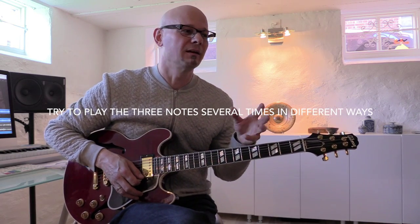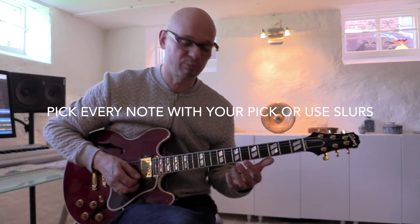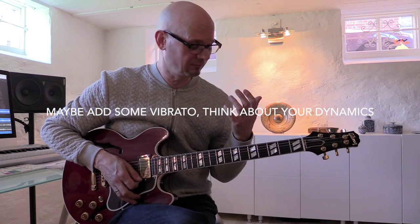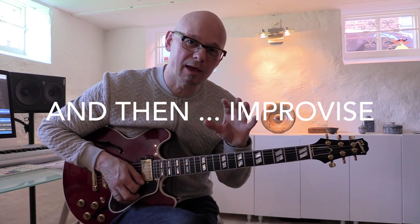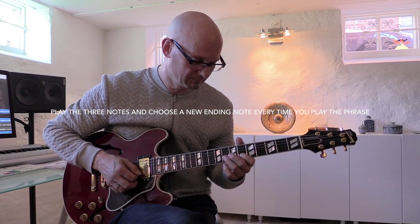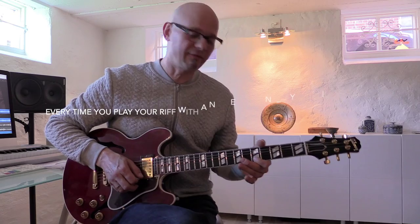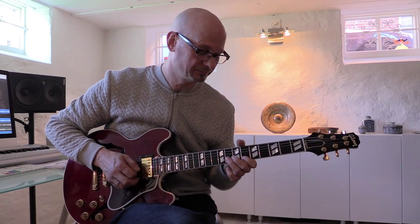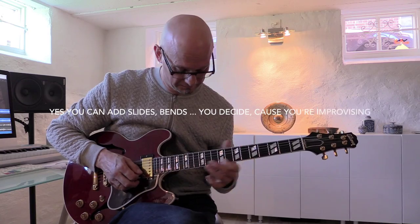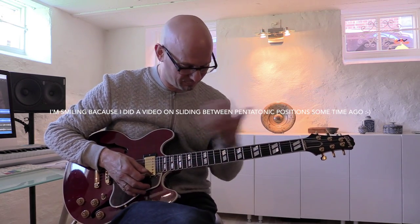And then I just play those three notes. It's very simple, so actually I can think about how do I phrase it — what do I do? Do I play the notes with a hammer-on and pull-off? Do I add a little vibrato? I can try focusing on making the notes sound good, and I can focus on where can I go from that. Maybe I go a whole step up, a half step down to the 9th, back to the root, back to the 7th, or back to the 5th.